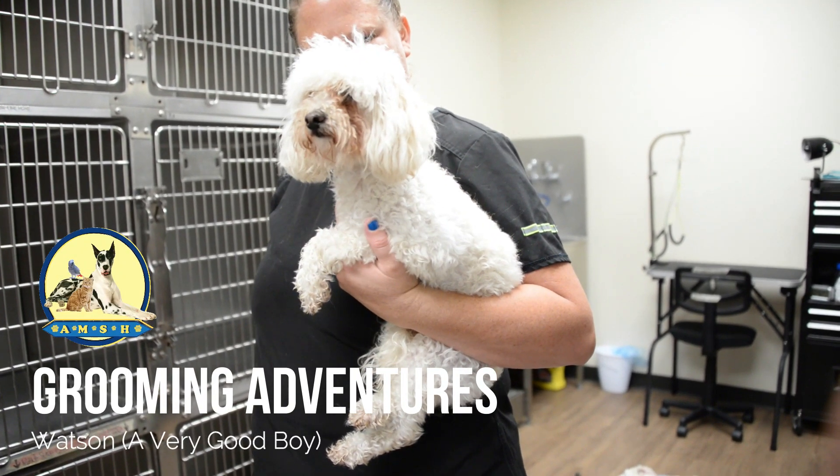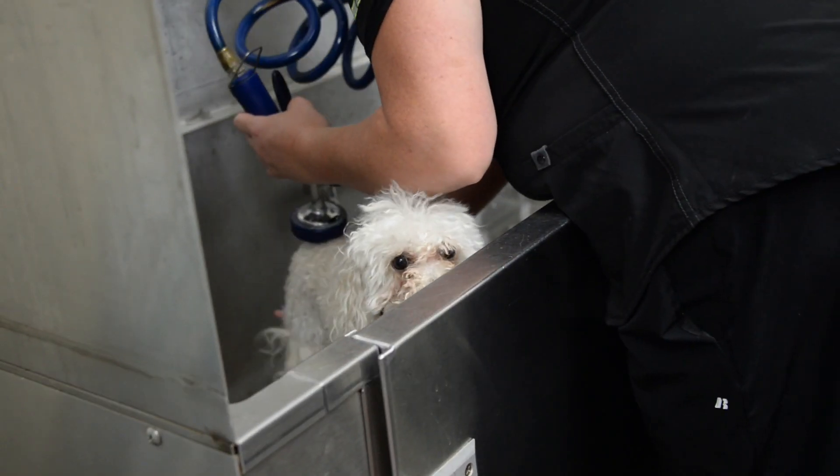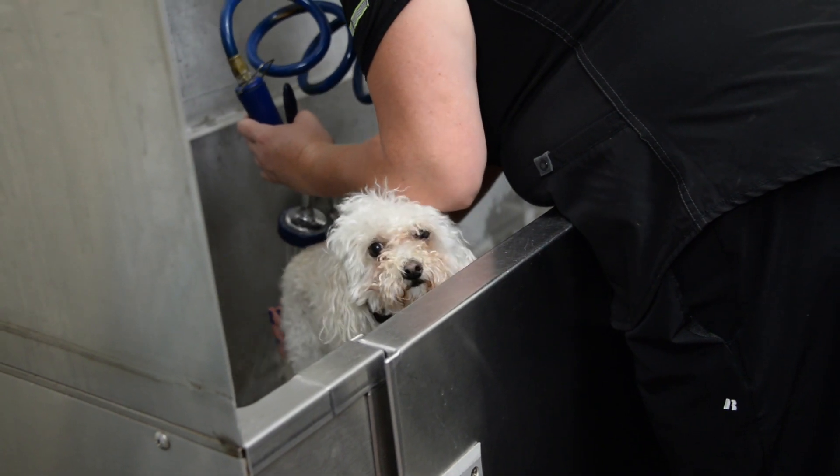Welcome to Animal Medical Surgical Hospital, our grooming adventures. This is Watson, a very good boy.